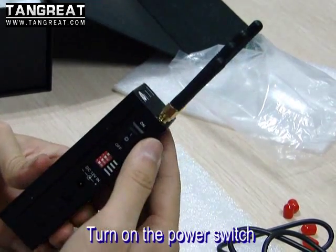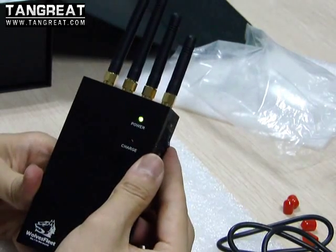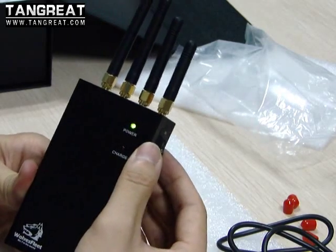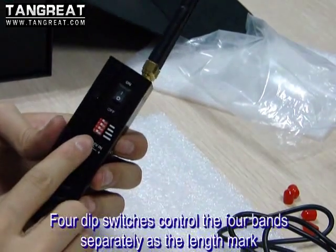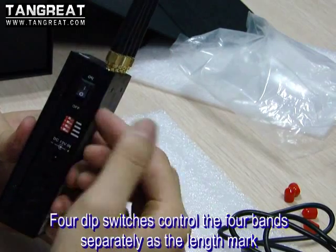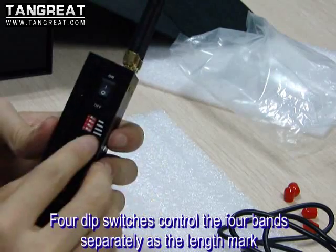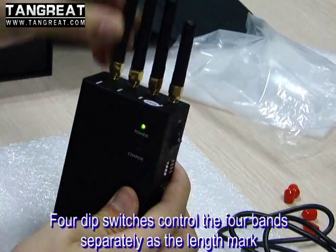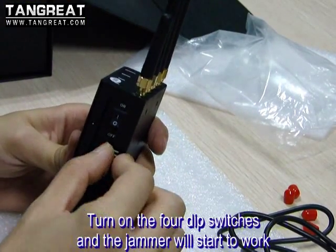Then turn on the power switch. You will find the power LED is green, and that means the jammer is powered on. There are also four switches — these four switches control the four bands one by one. For example, the longest switch controls the longest antenna. You just need to turn off this switch, then turn on the four switches.